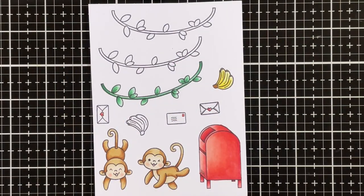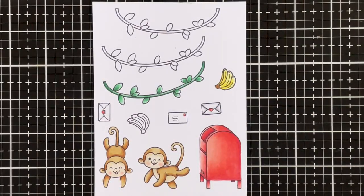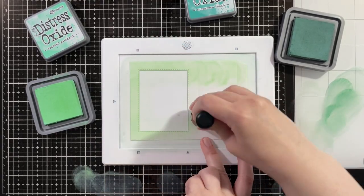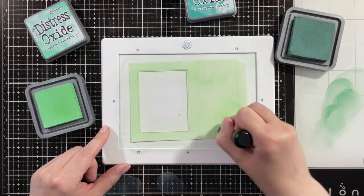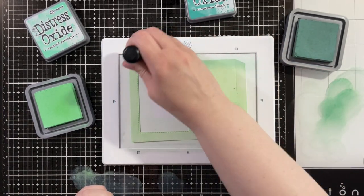For the letters, I used the same red shades as I did for the mailbox. And now I'm just using N3, N0, and the colorless blender to give it a bit of shading. Then for my main card piece, I used the big shadow box die and I die cut it twice — one with a window and one without — from Bristol Smooth cardstock.